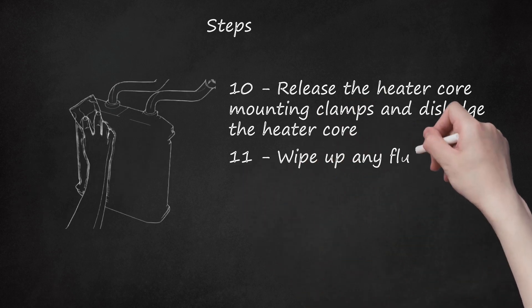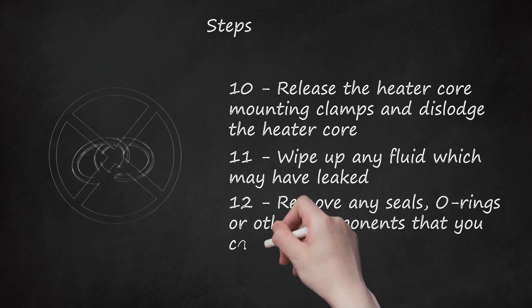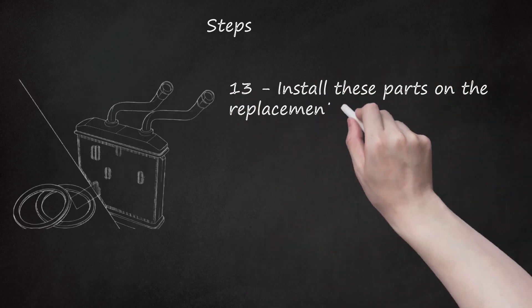Step 11: Wipe up any fluid which may have leaked. Step 12: Remove any seals, O-rings or other components that you can utilize on the new heater core. Step 13: Install these parts on the replacement heater core.